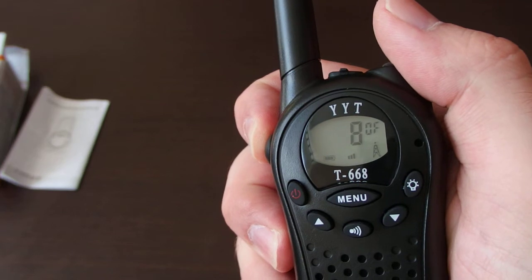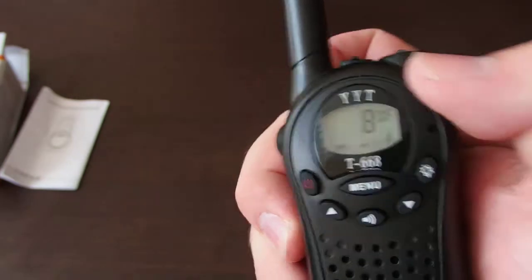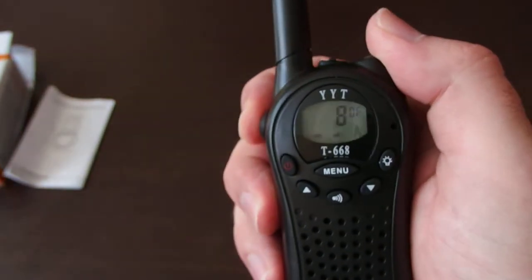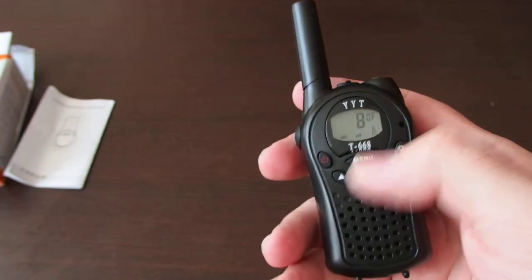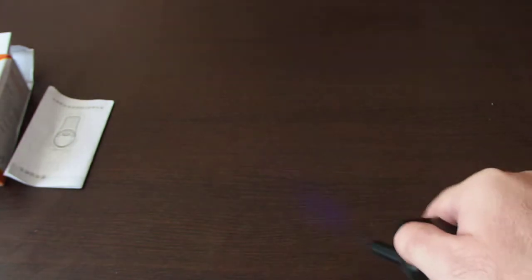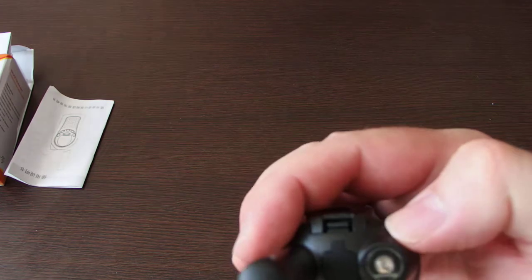It starts the transmission — this icon tells you what's happening, and the other one is receiving. That's the receiving signal and this is the transmission signal. There is also a blue lamp on it, which is quite good in total dark for finding keys or something.